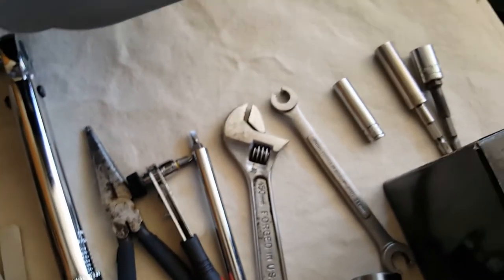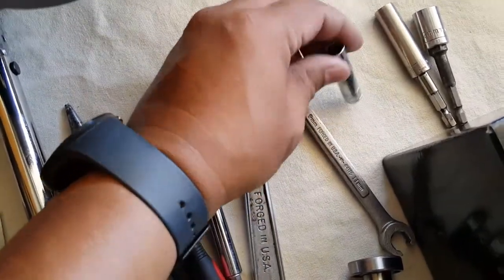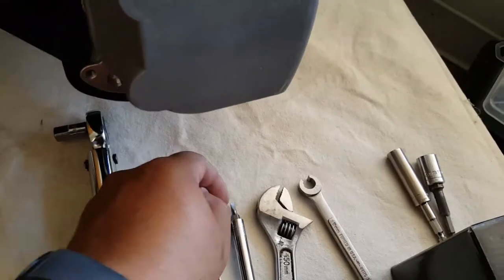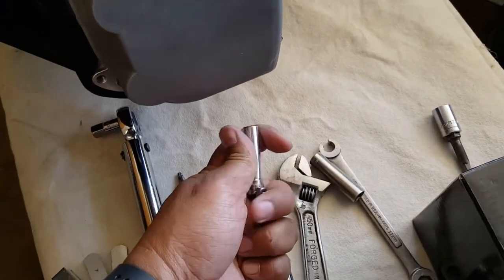We're going to go ahead and get our 8mm socket to remove the housing. You can also use the Phillips for this one, but I find it easier to just use the 8mm socket. We'll attach it to the socket wrench and show it to you one-handed here.